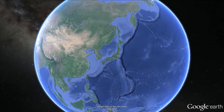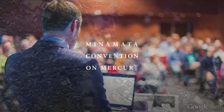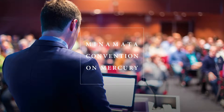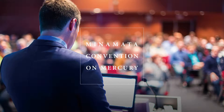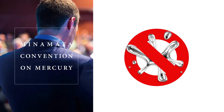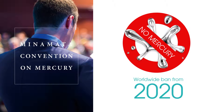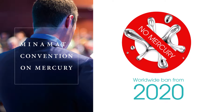In October 2013, the Minamata Convention on Mercury was adopted in Minamata City. Under this treaty, the manufacturing, importing, and exporting of mercury and products containing mercury will be prohibited globally in 2020.